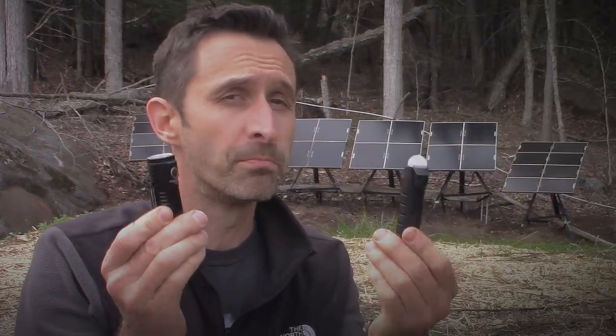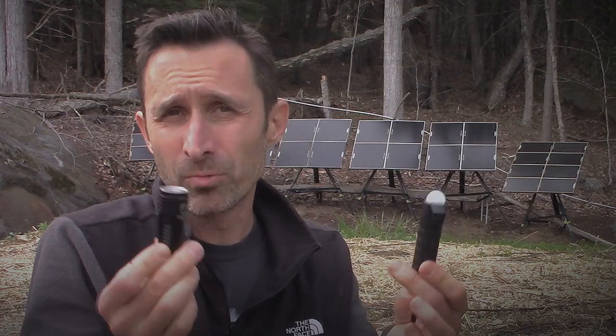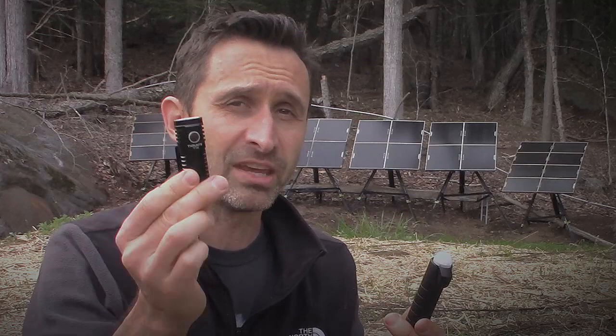Hey everybody, this is Praxis. It's been a while since I did a flashlight review, but I've got two flashlights, both made by ThruNight, and they're kind of interesting. One of them I think is totally solid, really great design, which is typical of ThruNight flashlights, and the other one I think has some pretty major issues. One is the T1S, and the other is the TS1. So if you're interested in getting either of these lamps, definitely stick around for this review and find out what the real deal is.